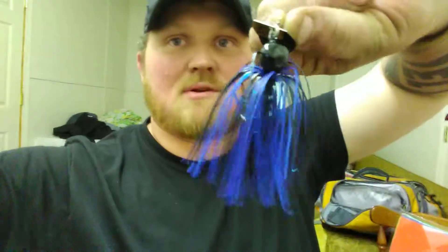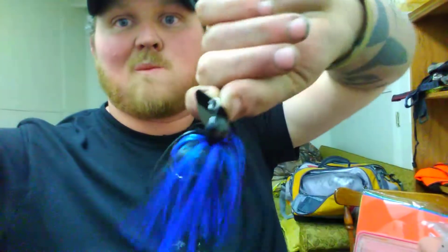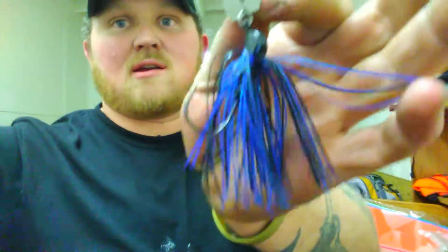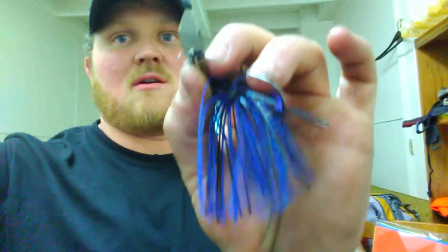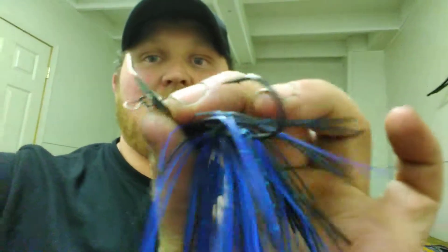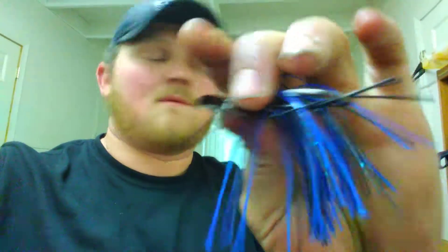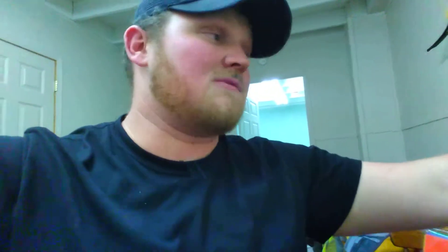Backdrop jigs — stout hook, pretty colors, flipping or skipping style head that gives it a good little wobble. It looks like a black chrome blade, using a split ring to hold it together. He has a clip holder and he also bends the lip there. That way, whenever you're picking it up and starting with it, it vibrates and shimmies automatically — you don't have to jerk on it or anything.